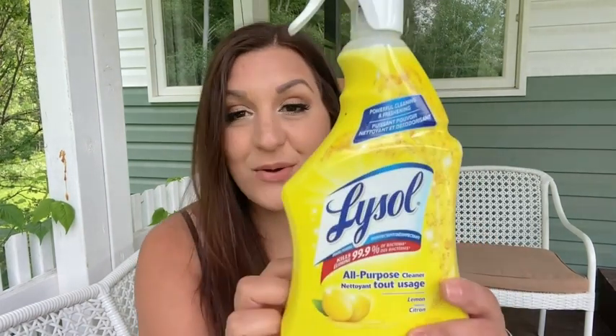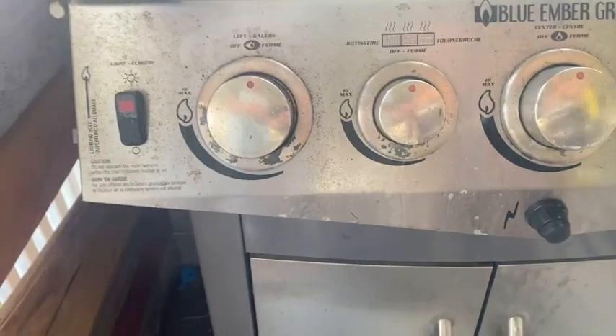Hey, it's Kate with WTI. I was just outside cleaning my barbecue and I wanted to talk to you about this Lysol all-purpose cleaner. This thing works so great as a degreaser — all that nasty stuck-on gunk on the front of my barbecue.